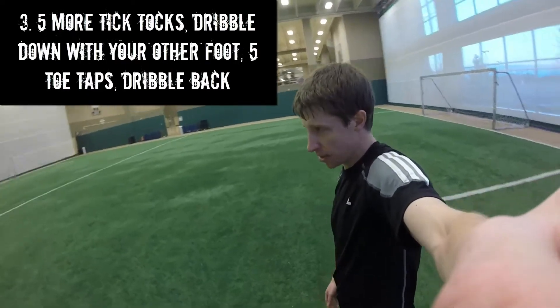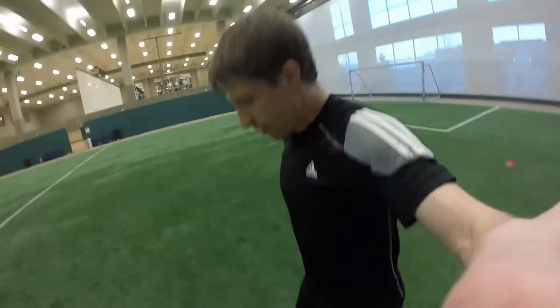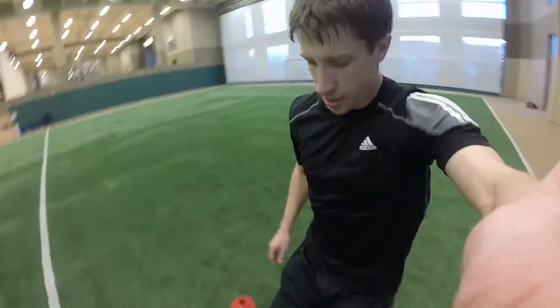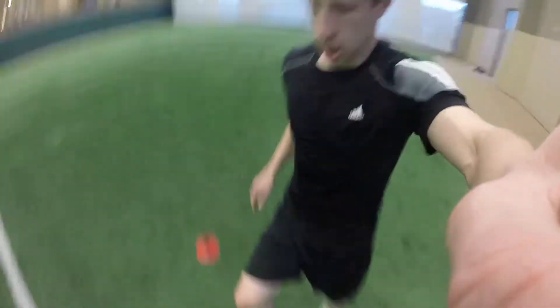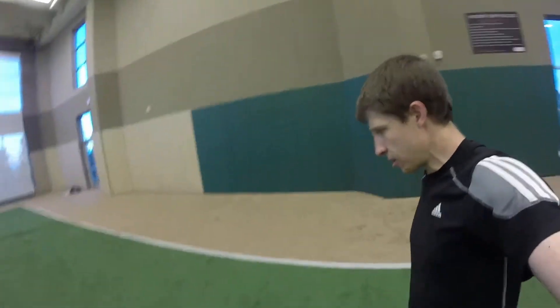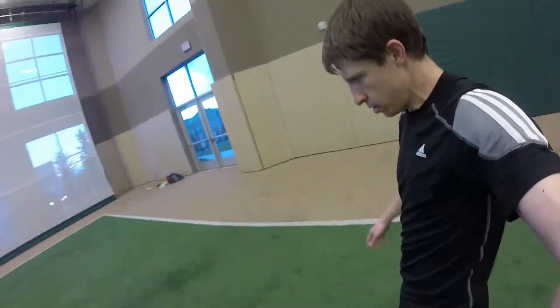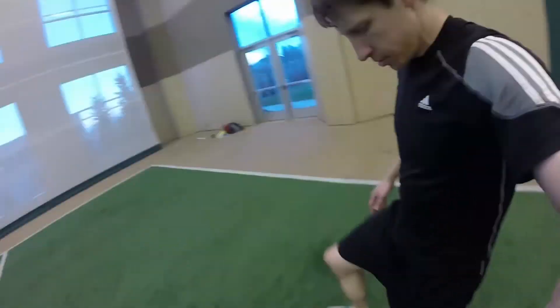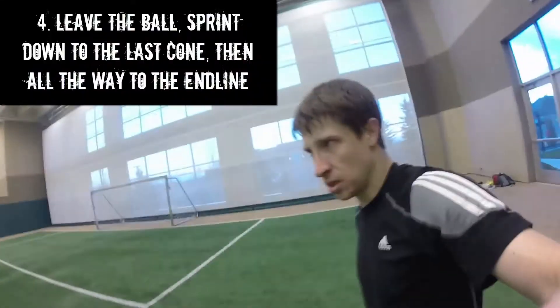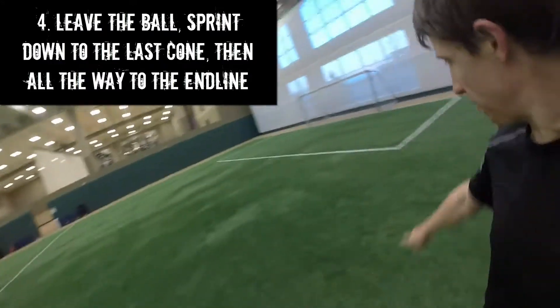Stop the ball and do your five toe taps down there. Once you've done your five toe taps, turn and sprint back, stop the ball, leave it, sprint back down to the cone, and then all the way past the end line.